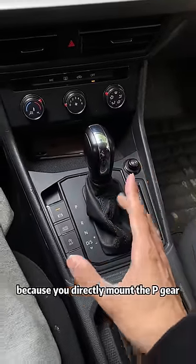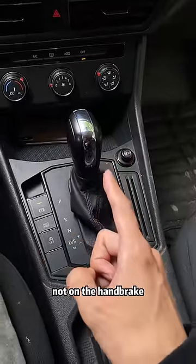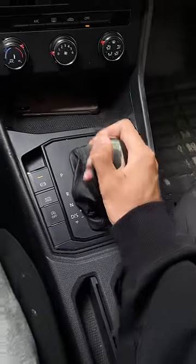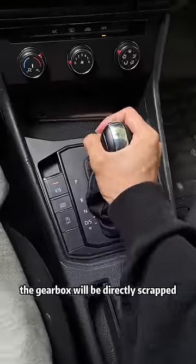Because you directly engage P gear, the force point of the whole vehicle will be on the locking gear of the P gear, not on the handbrake. So when you start the vehicle again and put it in gear, there will be a click and it will be very difficult. If this operation continues for a long time, the gearbox will be directly scrapped.